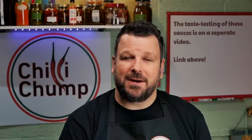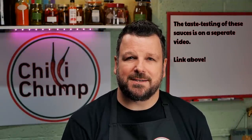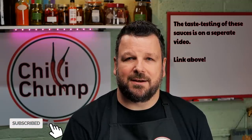Thank you guys so much for watching. I really enjoyed making this video and I really enjoy sharing my experience with you. I hope you enjoy watching, and if you haven't yet subscribed please consider doing so - it really helps my channel out and I do appreciate it. Until the next time, bye-bye for now.